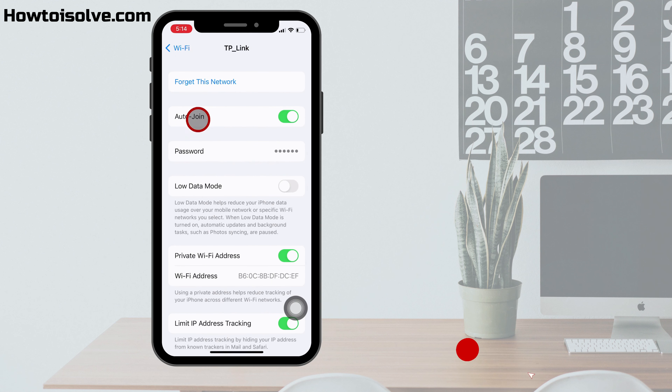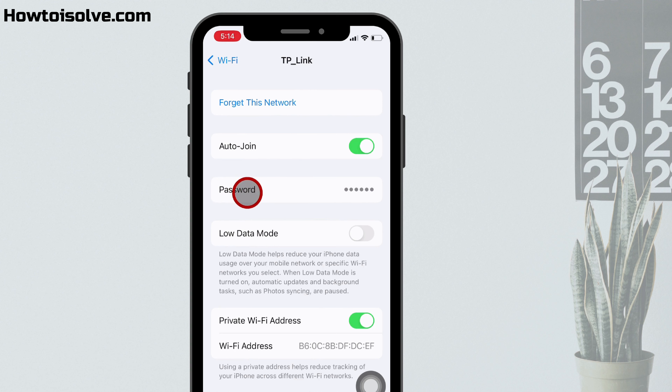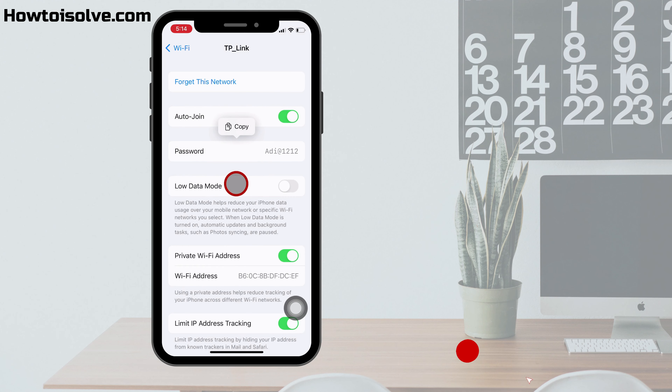On the Wi-Fi network screen, a new setting appears — that is Password. Tapping on Password, authentication is required. I have Face ID enabled on my iPhone, so it will show the password after face scanning. The same way, Touch ID and digit passcode also work to see the Wi-Fi password. On my screen, my Wi-Fi network password appears.